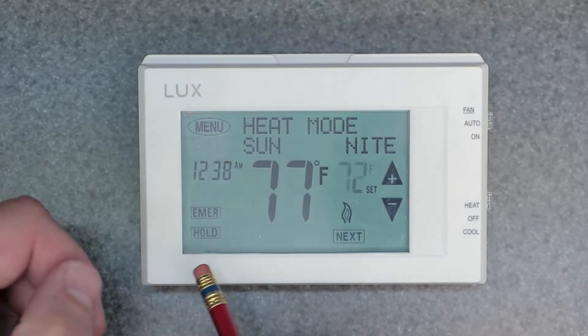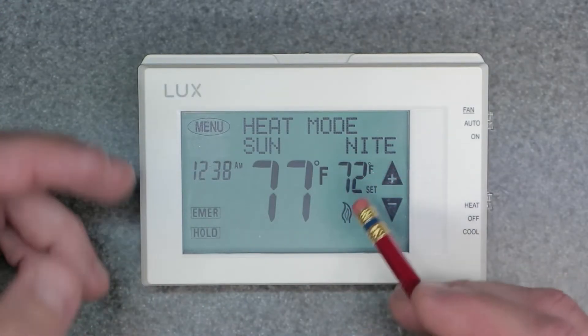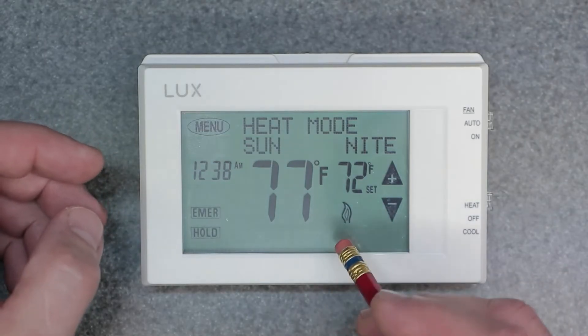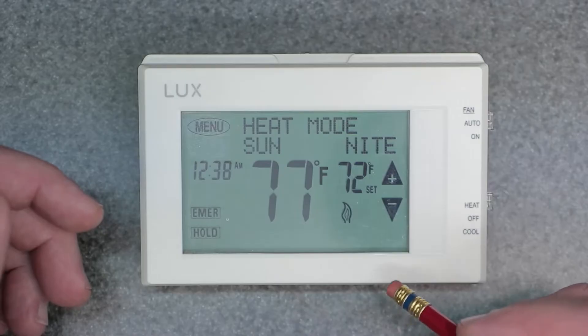I went ahead and hit hold, and now it went back to the default program set point — and now it's all set. I didn't have to hit next, but you can hit next if you want. Same thing happens; it just times out and goes back to the normal display.